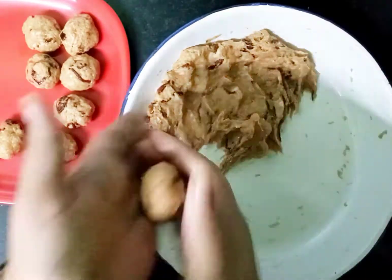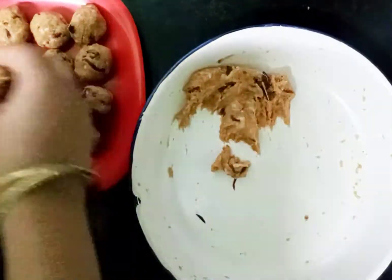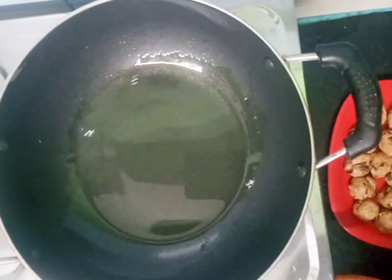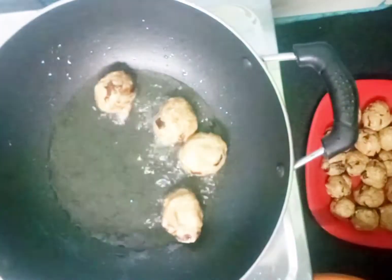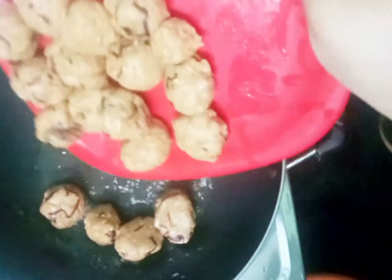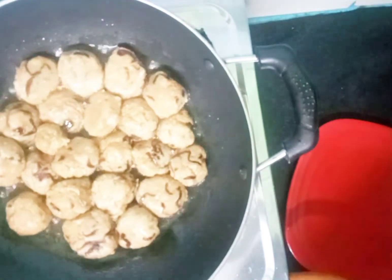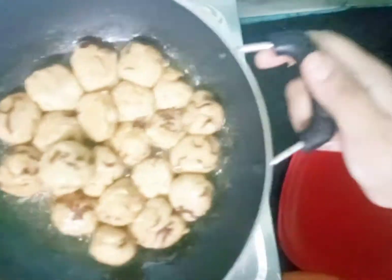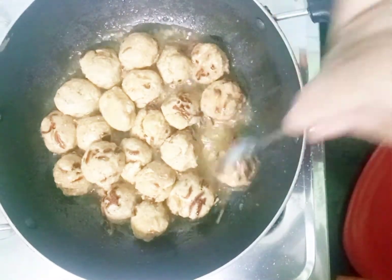This is an instant recipe. Add salt to taste. Lift the mixture like this and put it in the same way, shaping it with a small spoon into meatballs.